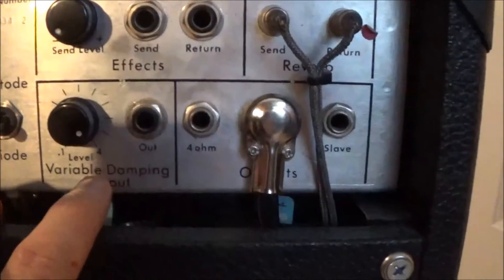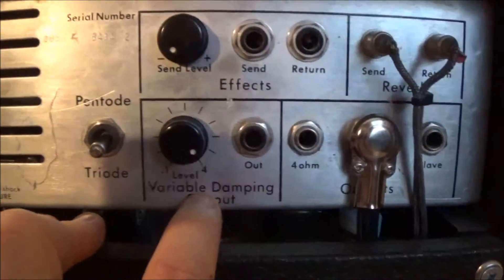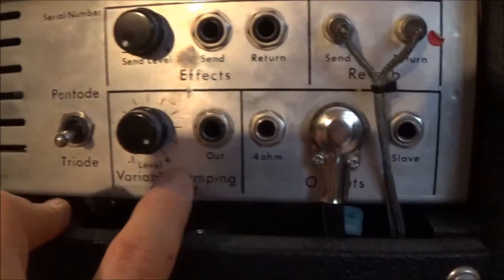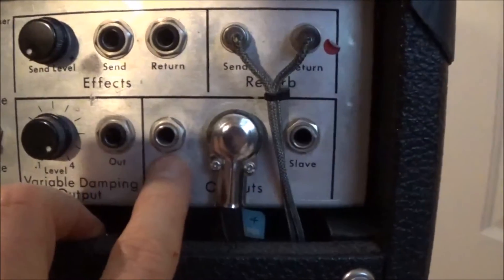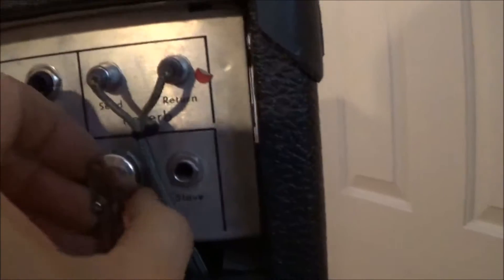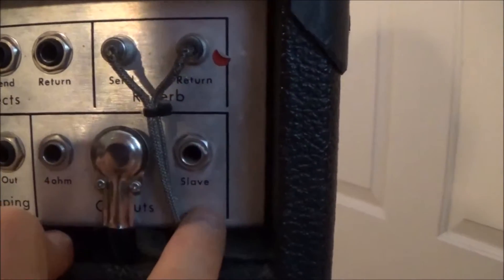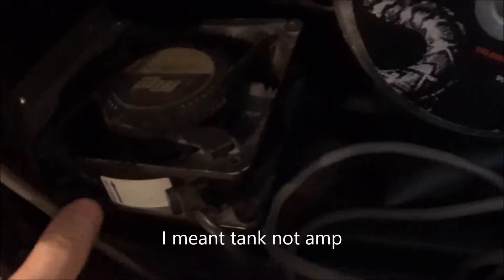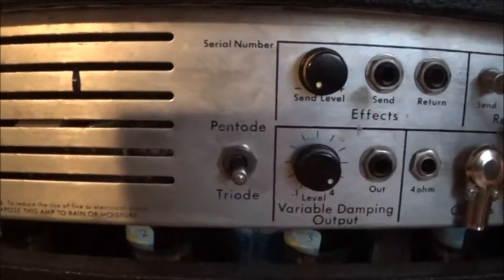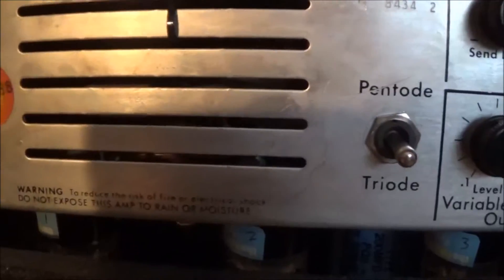They have a few different speaker output jacks: a variable damping output — you can vary the speaker damping by rotating this little pot here — it's also got a 4 ohm speaker jack and a regular 8 ohm speaker jack, and you can also use a slave cabinet. Then here's your reverb send and return lines. There's a reverb tank down in here which I believe is an Accutronix tank. They came from the factory with a fan that blows air upwards and ventilates the chassis.